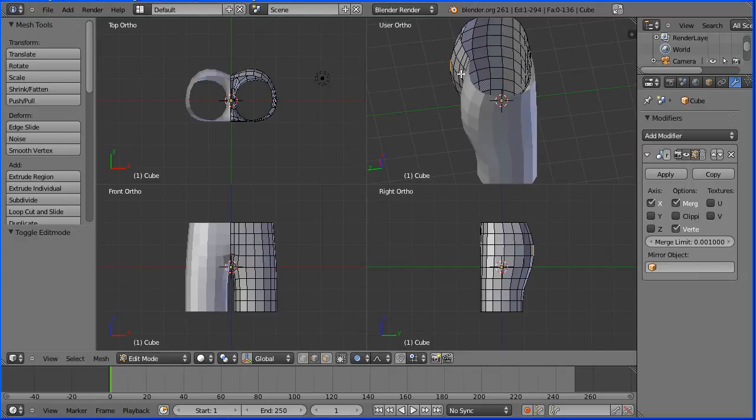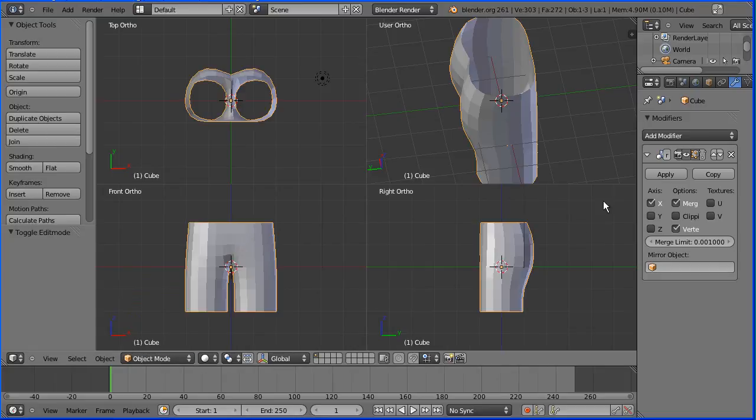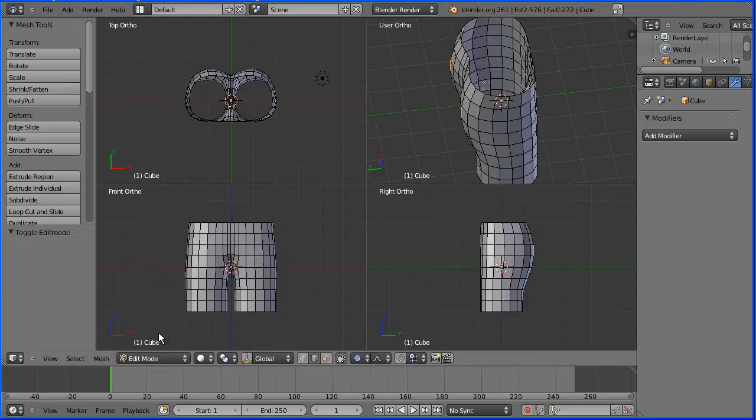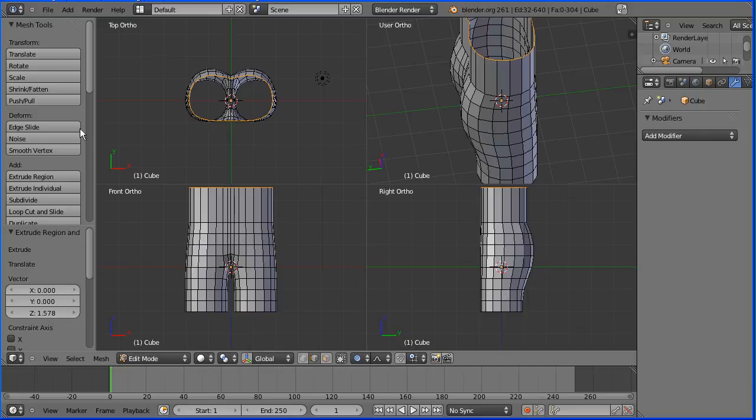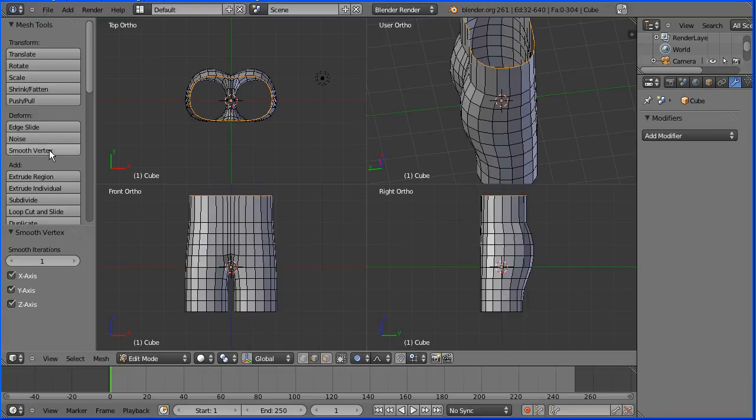Looking at the waist we've got quite a big kink in it. I prefer a more oval waist so I'm going to go into object mode and apply the mirror modifier and then back into edit mode. I'm holding down the alt key and I'm going to select the top edge — that selects the waist. I'm going to press E to extrude followed by Z for the Z direction and keep clicking smooth vertex, and that will remove the kink and bring that down.